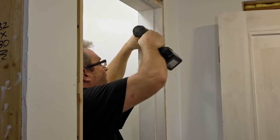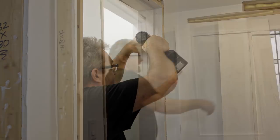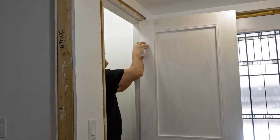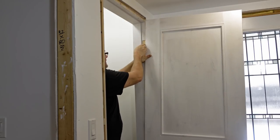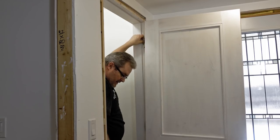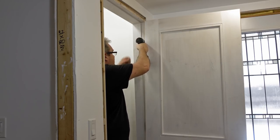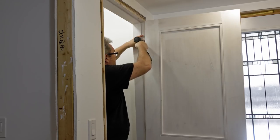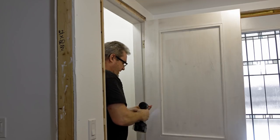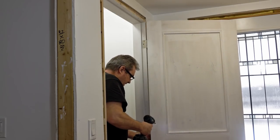To hang the door, I slide it into the jamb opening a little past the frame line, line up the hinge with the pocket, kick it a little on the bottom until it lines up, and then drive the first screw in. The other way is to take the pin out of the hinge and screw that leaf on first, but this way is a lot faster and easier once you get the hang of it. Then I do the next hinge the same way.